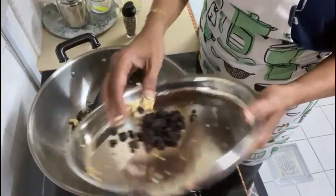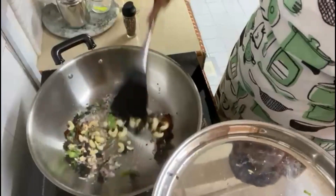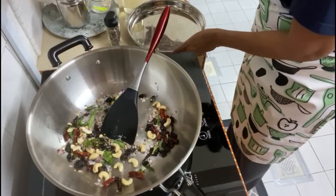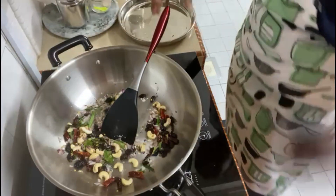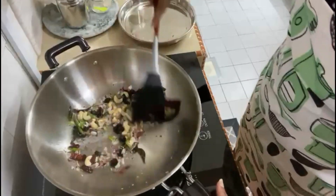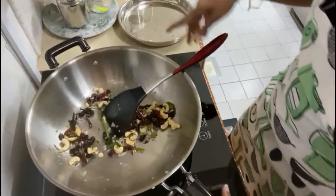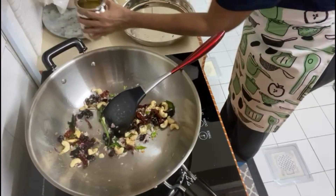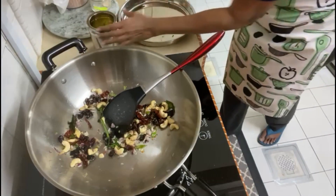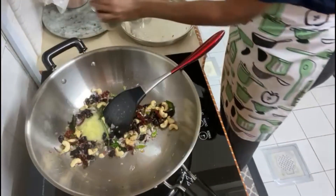Cashew nuts and raisins — all of it in here. Now I'm going to add a little bit of ghee. I'm going to put a tablespoon of ghee in here. It tastes nicer.